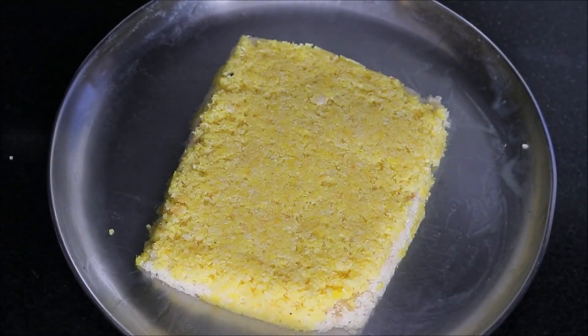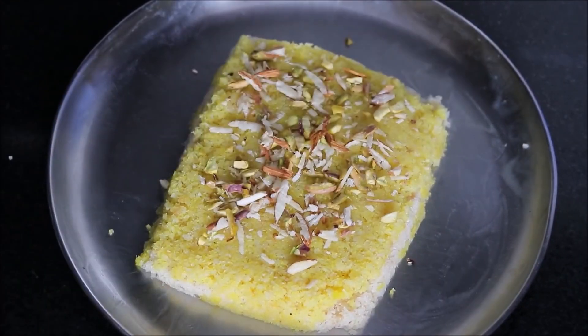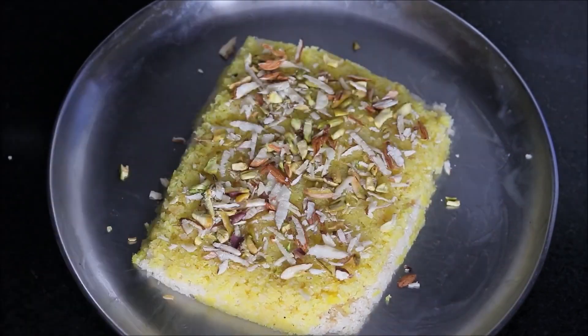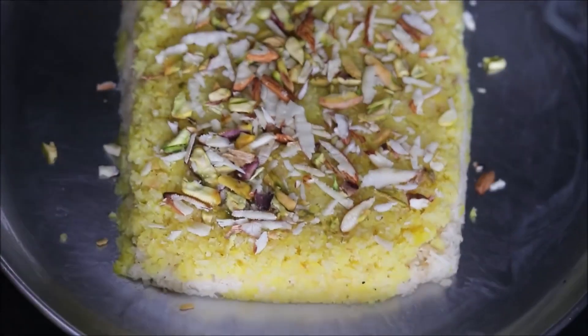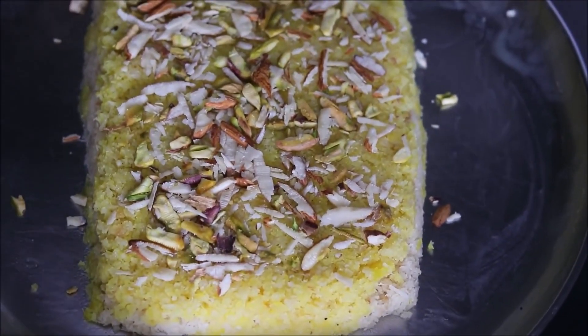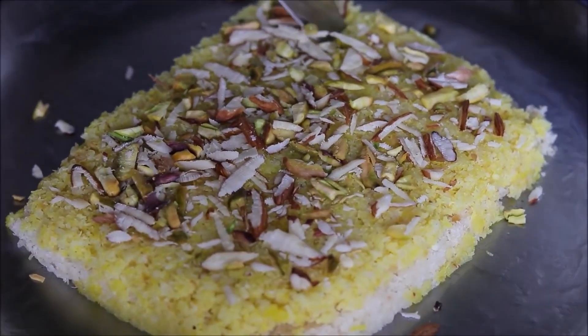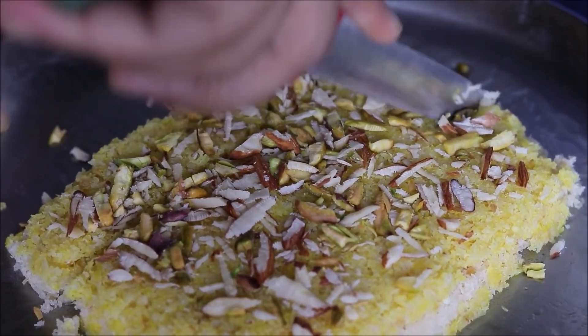Finally, garnish the coconut barfi with some sliced almonds and pistachios to give a nice look. Press gently using a spatula. Allow the barfi to set for at least 10 to 15 minutes — you can keep it in the refrigerator. After setting, cut the barfi into any desired shape. I am cutting it into square pieces using a sharp knife.